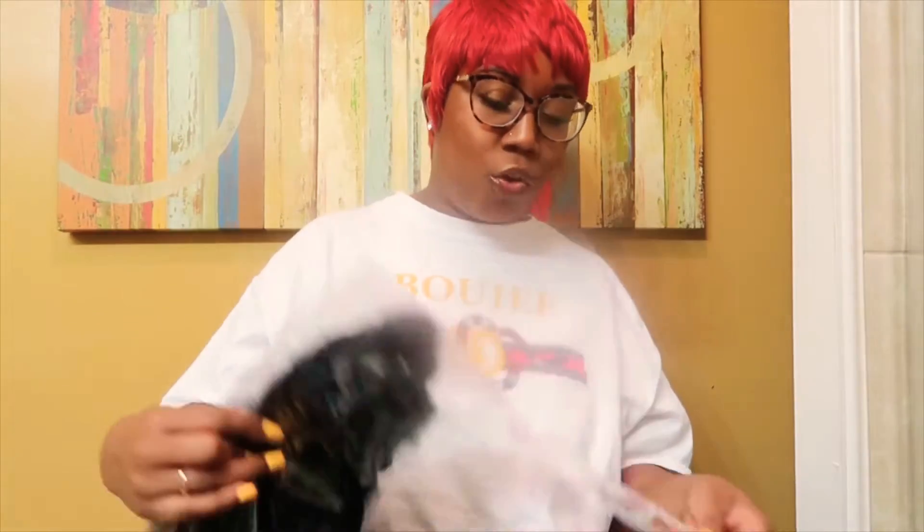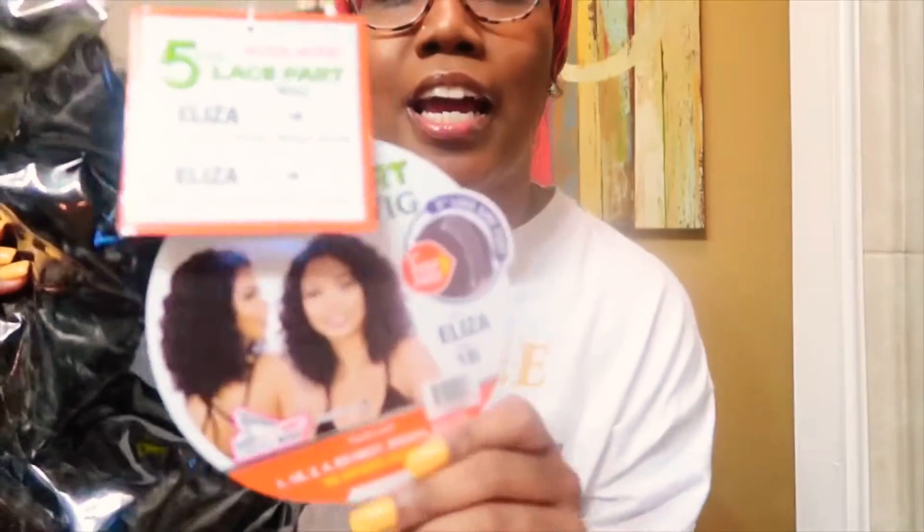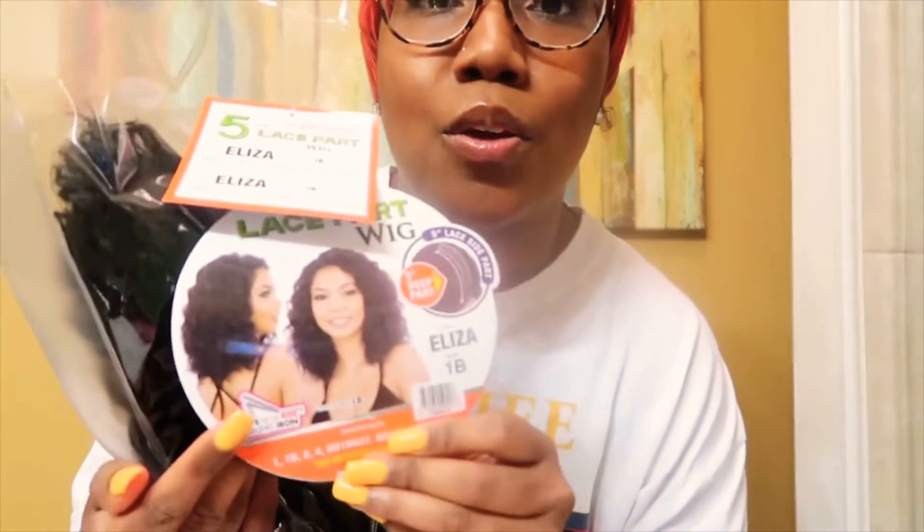Hey y'all, welcome back to my channel, this is your girl Britanya Lee back with the heat and back with another one. So if you're up to date, you would know that I just got done reviewing this beautiful red bright wig, and if you missed it I'll leave a link below. So now we're gonna move on and review this newer wig — it came out like last month or something. It's called Eliza by Model Model and I got it in the color 1B.